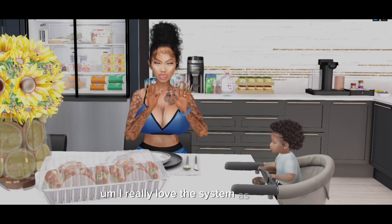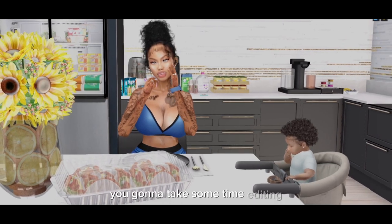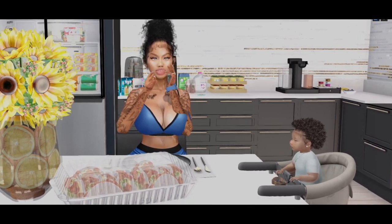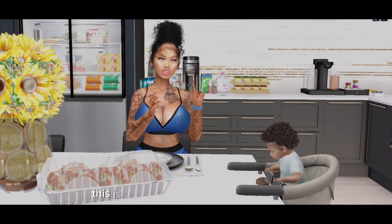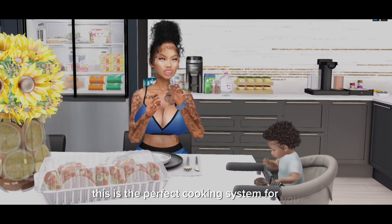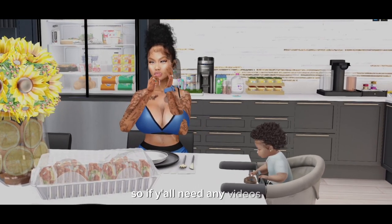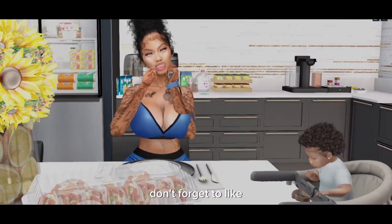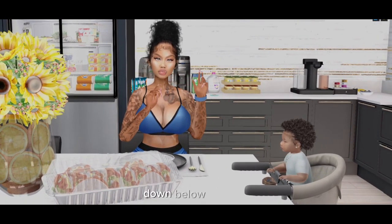I really love the system as a whole. It's a bit of a tedious process and it actually emotes in the chat, so if you love roleplay and love being busy in the kitchen, this is the perfect cooking system for you. I'm back and better than ever, so if y'all need any videos, let me know. Don't forget to like, comment, and subscribe. Comment what you want me to cook next down below. See y'all!